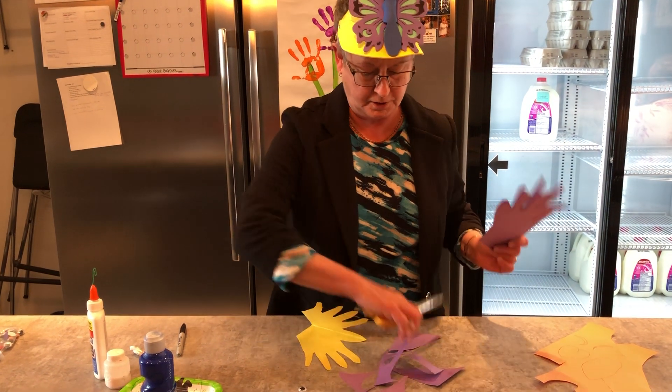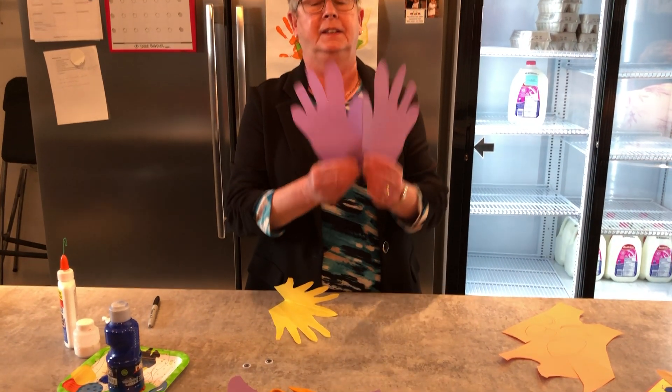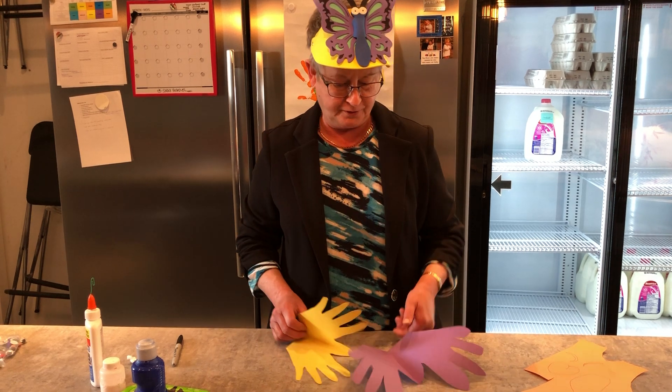So when you've cut it out, you can open it up and it kind of looks like a butterfly.